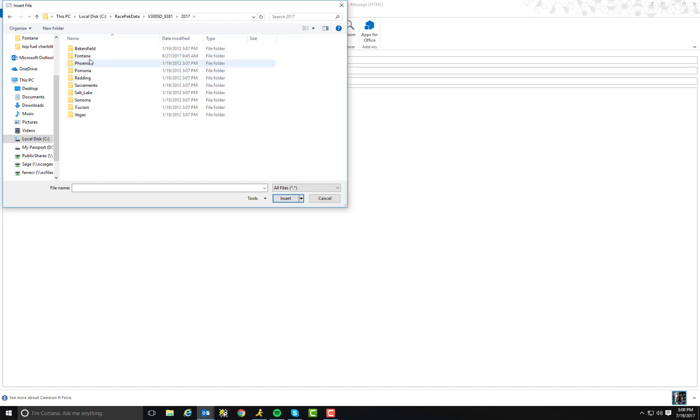I want to send him a run from Fontana. Whatever track that you want to send him a run from, go ahead and double click on that. In this case, I want to send them queue number one. Click on whatever run you want to send them and click insert.